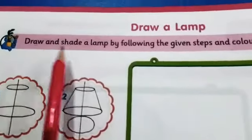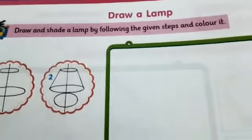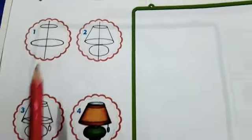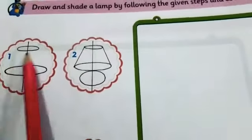Write down the date, then draw and shade a lamp by following the given steps and color it. Students, we have to follow these steps. Step number one: draw a straight line first, then draw two circles.